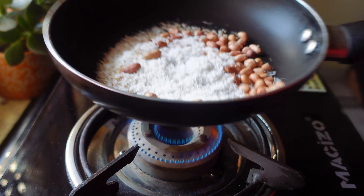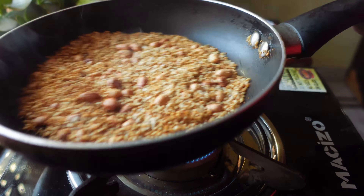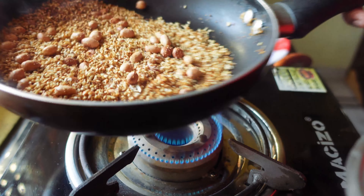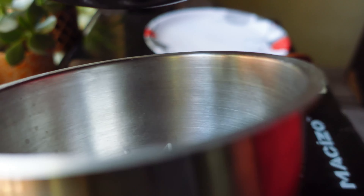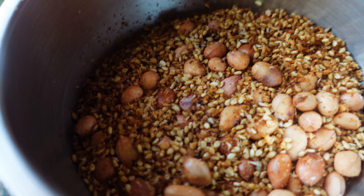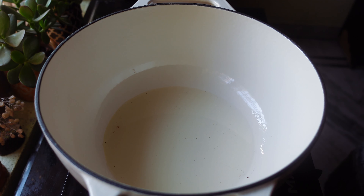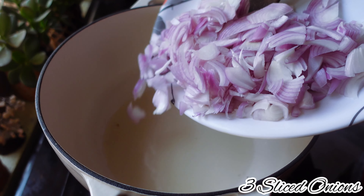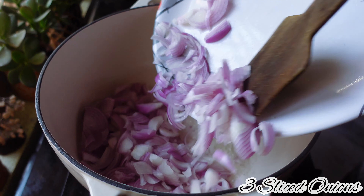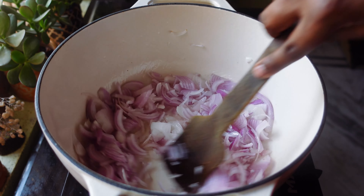To make Mutton Mirchi, in a pan I'm going to add 50 grams of sesame seeds and 50 grams of grated coconut. I'm going to dry roast these for three to four minutes and make a paste. After three minutes, I'm going to transfer these into a mixer jar and let the mixture cool down.